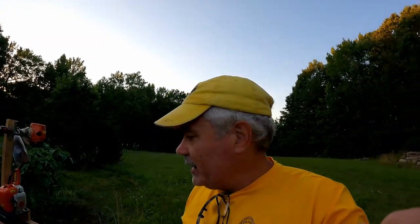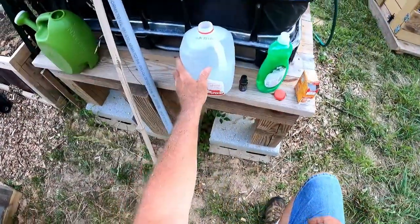I was getting ready to go inside but I've got an infestation on the zucchinis so I need to spray them. I've got a one and a half gallon sprayer and I'll walk you through what I'm using as the recipe for the spray. Stay tuned — I've got a milk gallon with water in it.